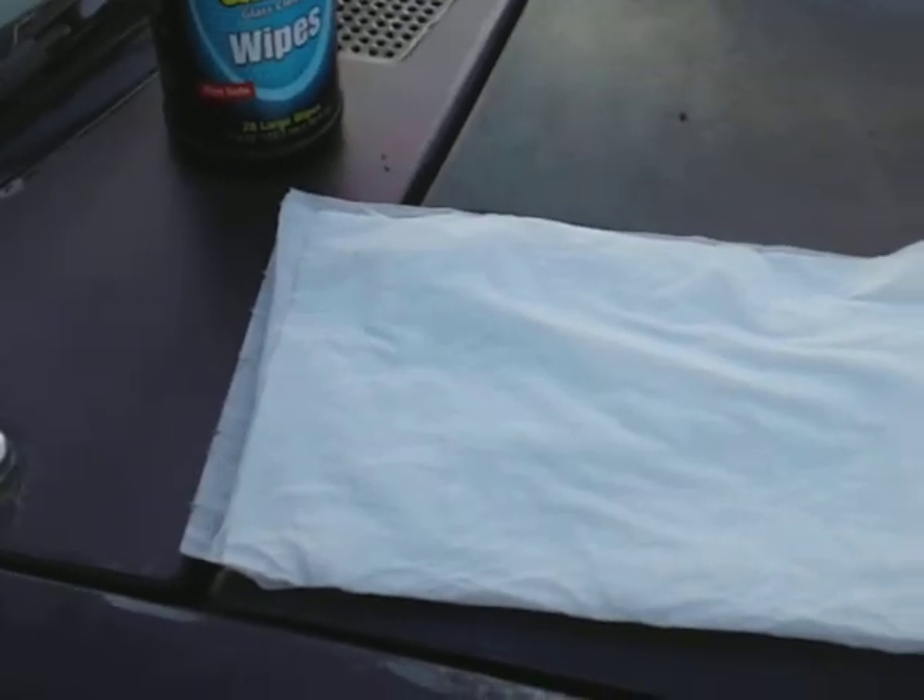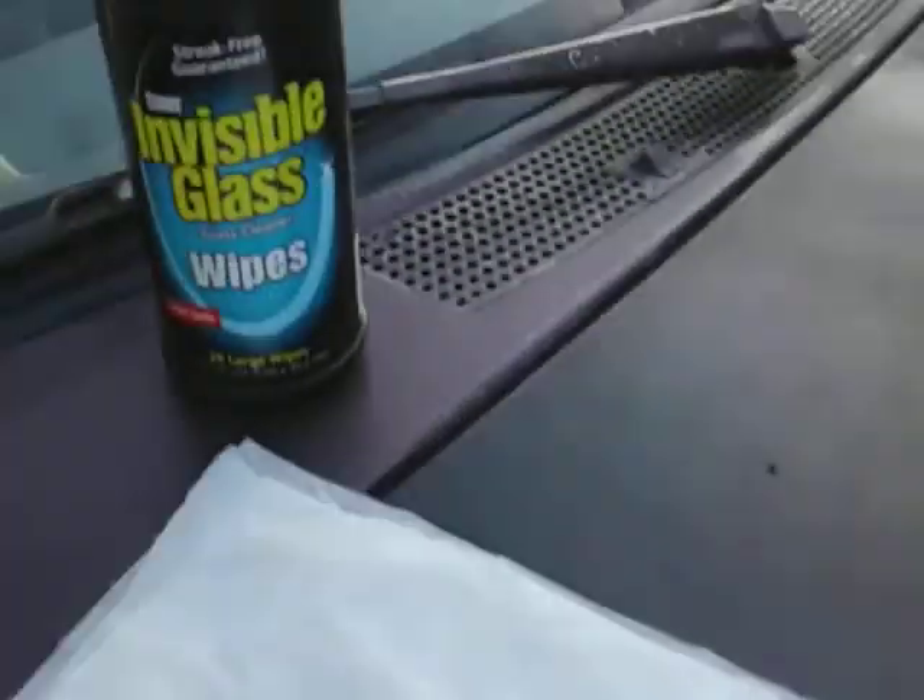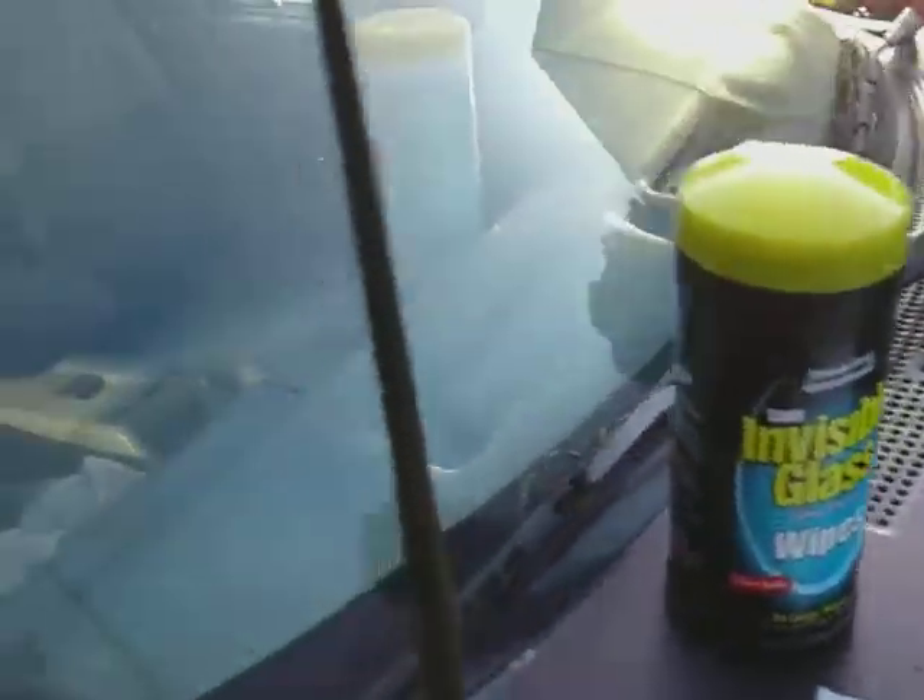These wipes are big. If you got big hands like me — or small hands — it doesn't matter. Let's spread it out and see how they clean, because that's what's most important.